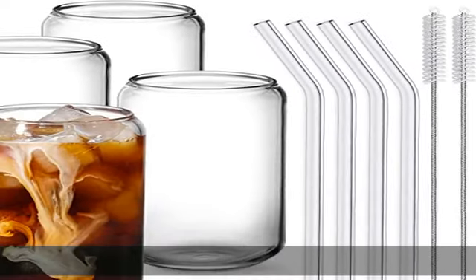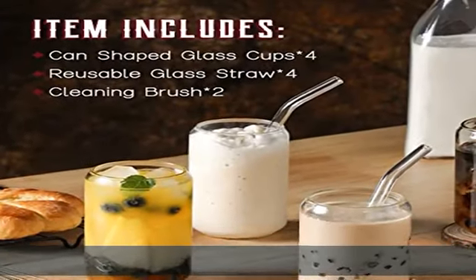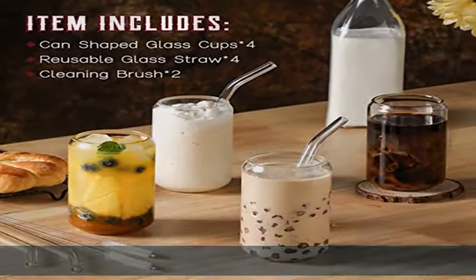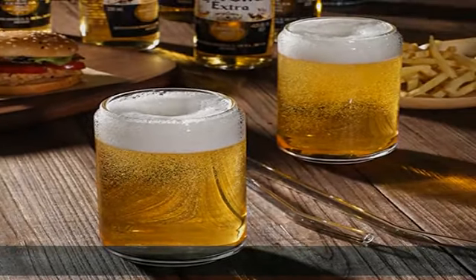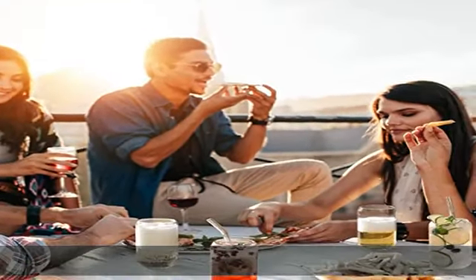This glass set is packaged in a heavy bubble holder and thick carton box to prevent damage during transport. If the KIN-shaped glass set you received was damaged, imperfect, or you are not 100% satisfied, please simply contact us and we will offer a service.